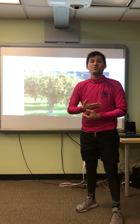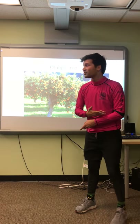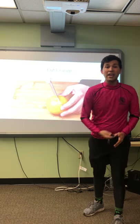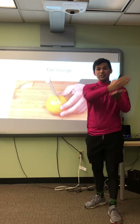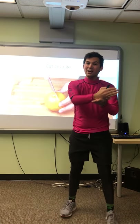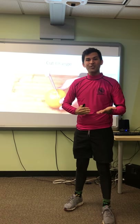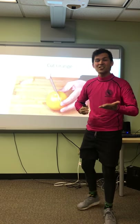But we have to cut them first before we can make juice. So let's make a knife with our hand and we're going to cut the orange. Say it with me. Cut the orange. Cut, cut the orange. Cut, cut the orange.